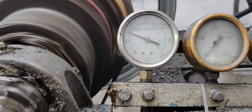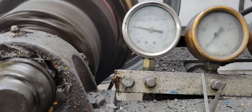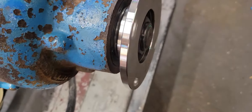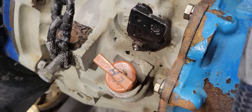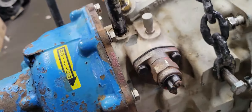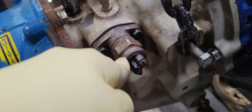Reverse pressure. Neutral. Forward. Neutral — no leaks there. Nothing in the back. Brand new pump. Super old-fashioned neutral safety switch.